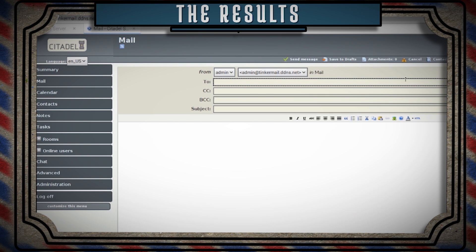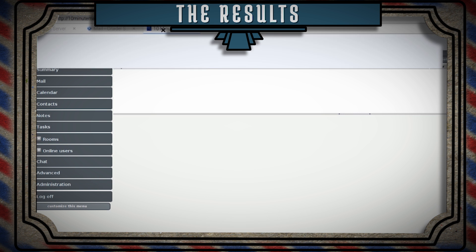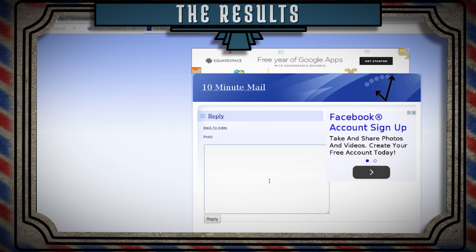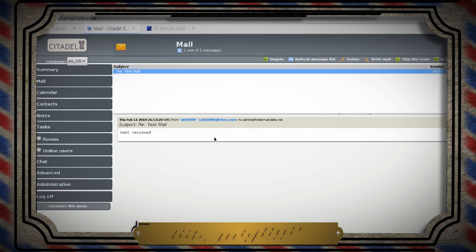Now it's time to test it out. You should be able to send and receive email to anyone from your own homemade email server. One thing to note is that nine out of ten times your email will probably get filtered into spam, so just let your recipient know and have them add you to their safe senders list. From here you can add more features like spam filters, blacklists, new user registration, and tons of other options — but I'll save that for another tutorial.